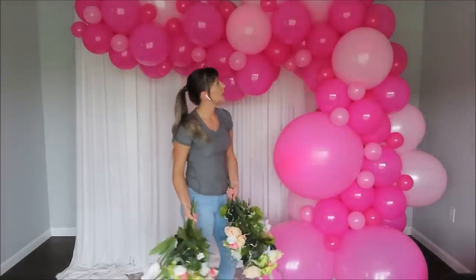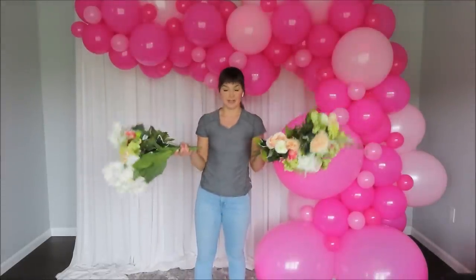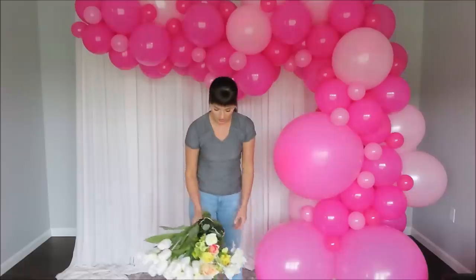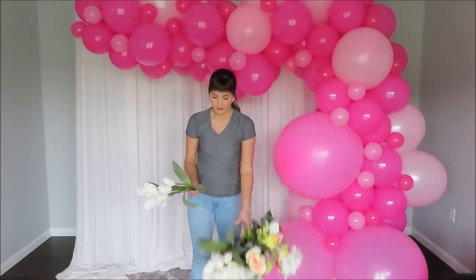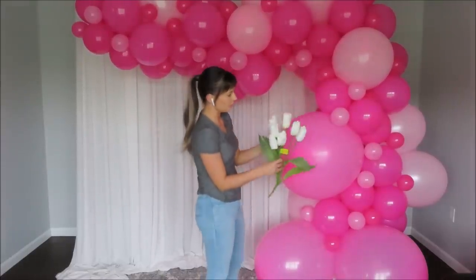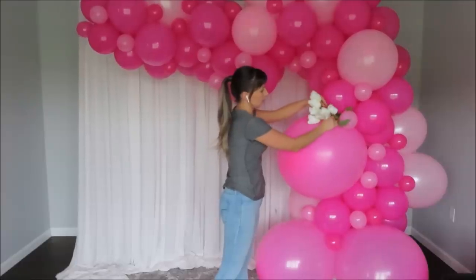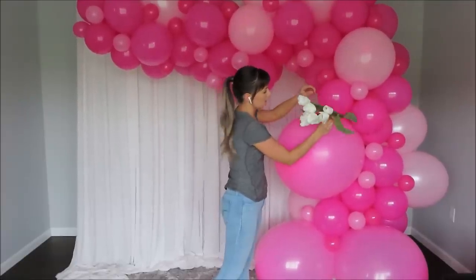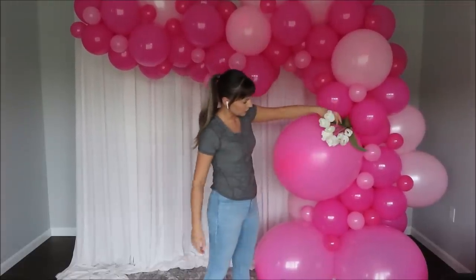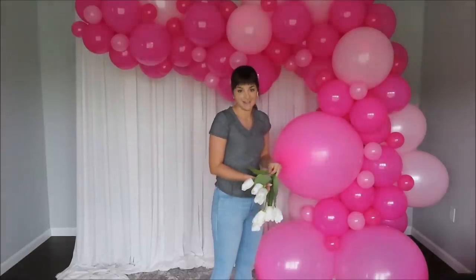My balloon garland is ready. Now it's time for these flowers. I'm going to insert them as they are without cutting them or pulling them apart. I'm taking one bunch at a time and pushing into my balloons without gluing them. You can absolutely glue your flowers down — it's up to you. I'm going to push them in as is and let's do it.